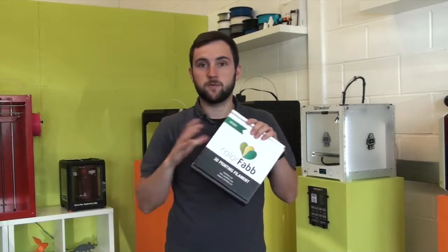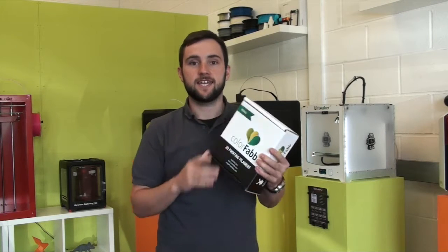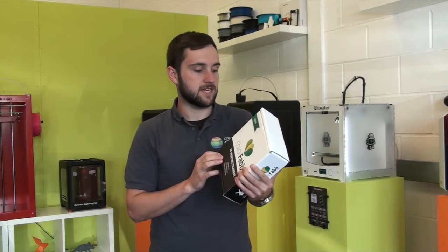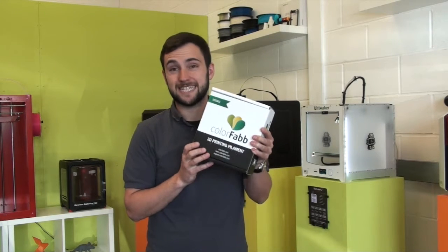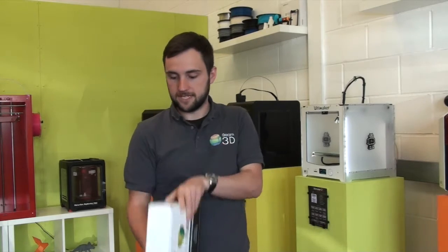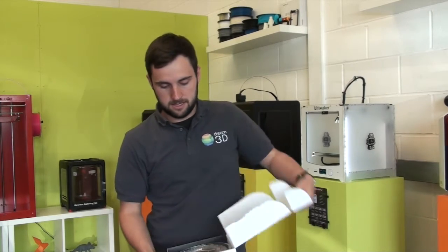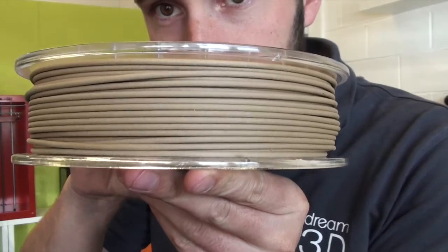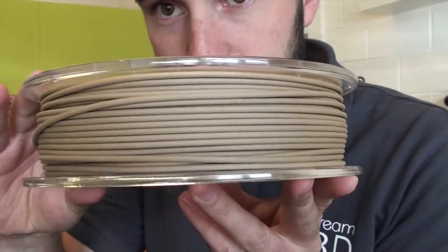Today I'm going to be showing you a print with some of this stuff. It's ColorFab Woodfill, which is a mix of their standard PLA/PHA mixed with wood fibers. Let's open it up and take a closer look. You can see the wood fiber texture.